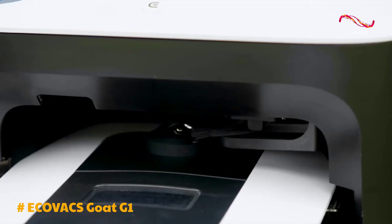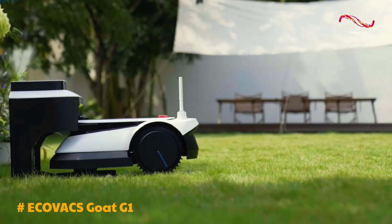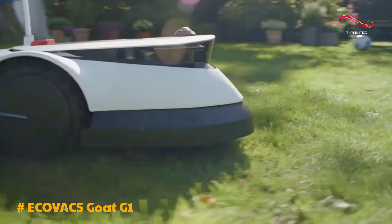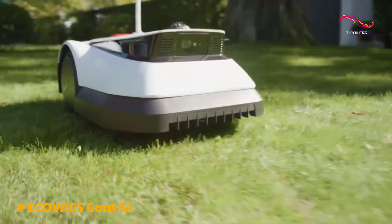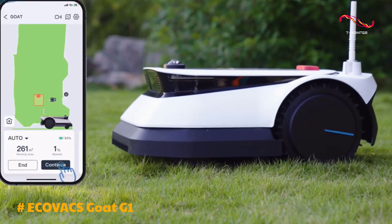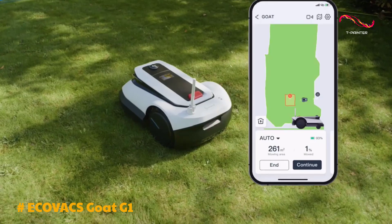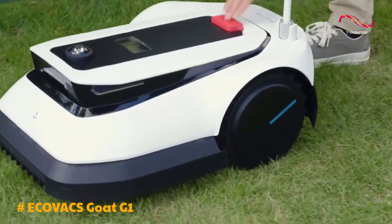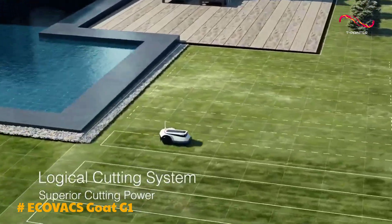Setting up the Ecovacs Goat G1 is a breeze and takes about 1.5 hours. The package includes everything you need, from the robotic lawn mower itself to a two-piece charging station and UWB tracking transmitters. The setup process is guided by a user-friendly app, making it simple even for those new to robotic mowers.